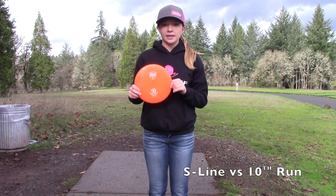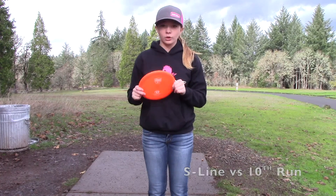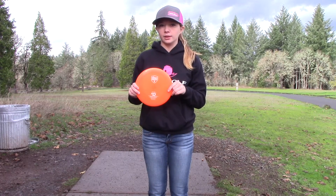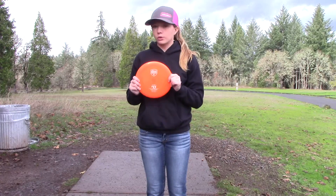So this is my S-Line PD that I'm throwing in my bag right now. It's an older run. I have a feeling the 10th run C-Line PDs are going to be a little bit more stable than this one. Let's go throw them and find out.